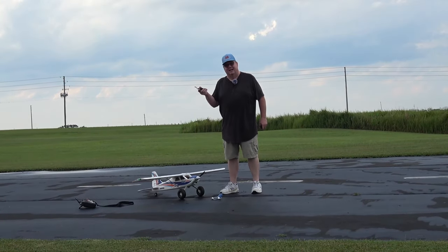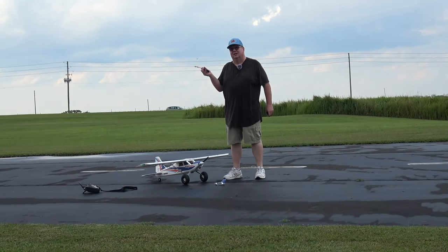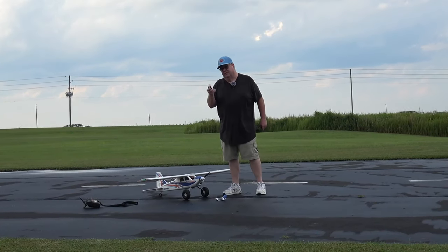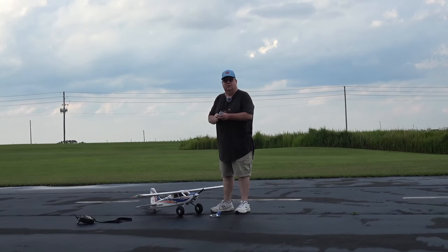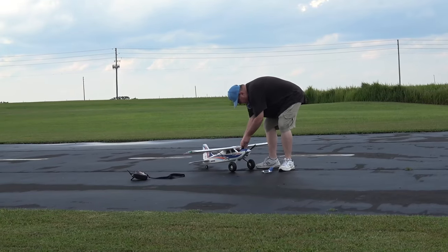When you get a new battery in the mail, they're often at 14 percent. I like to keep my batteries — when I fly them — no lower than 20 percent if I can help it. I like them between 25 to 35 percent; that's a good storage rate. Let's put the battery back in for storage.